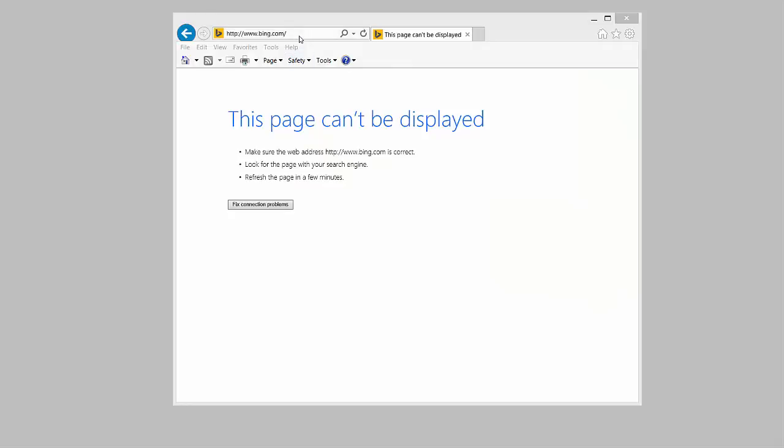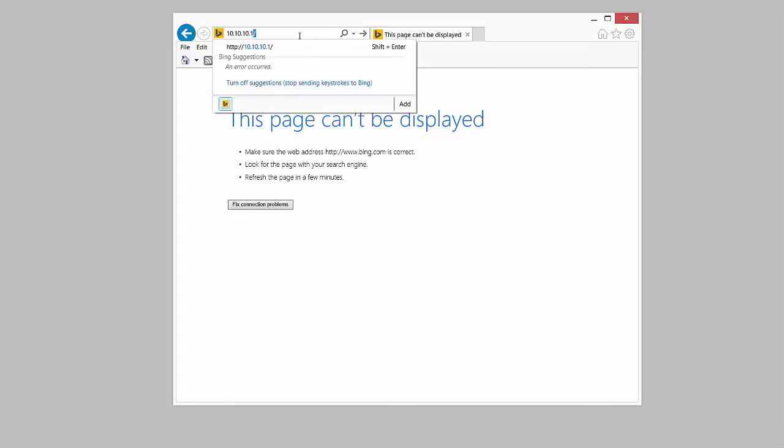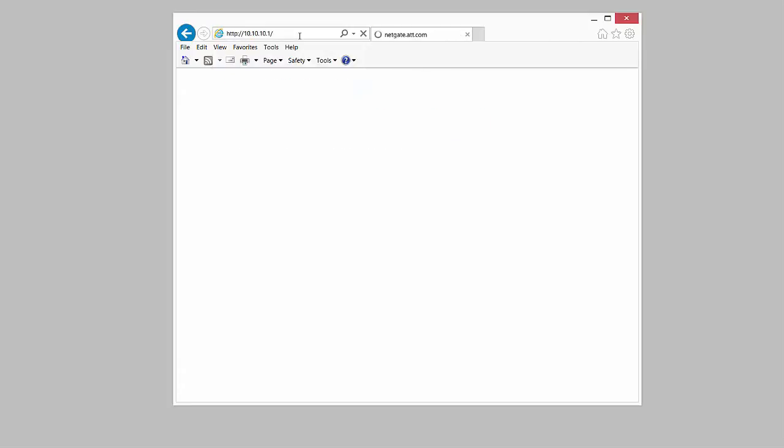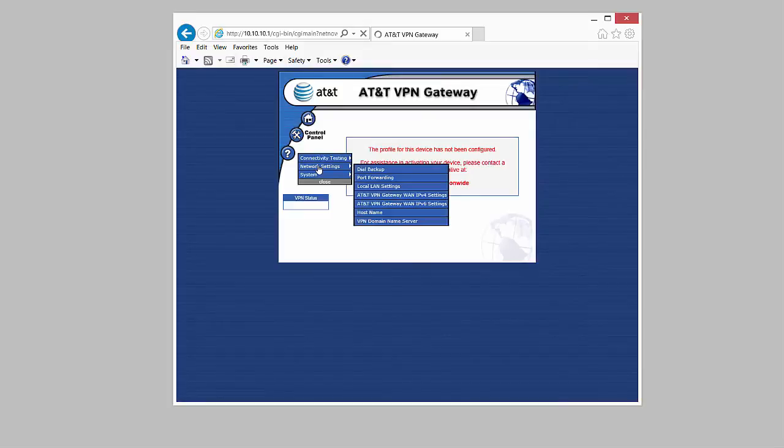Okay, let's set the WAN IP address. We always want to go to the address 10.10.10.1 — that is the default gateway on this unit when it comes out of the factory. That'll take us to the graphical user interface of the device. From there, hit Control Panel, then Network Settings, then IPv4 Settings.